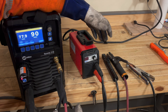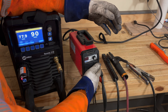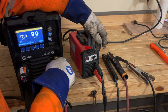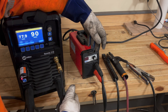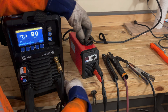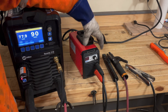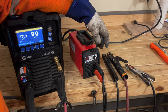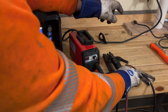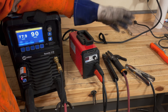Both of these welders have a lot more in common from a stick perspective than they have differences. Both have two wires coming out — your ground clamp and your electrode holder. Don't pay attention to this other connection — that's just for gas for TIG welding. In order to change your polarity you have to pull out and reverse them. The stick welding process is done typically with DCEP — so the electrode holder is hooked to the positive output of the welder and the ground clamp goes on the negative.